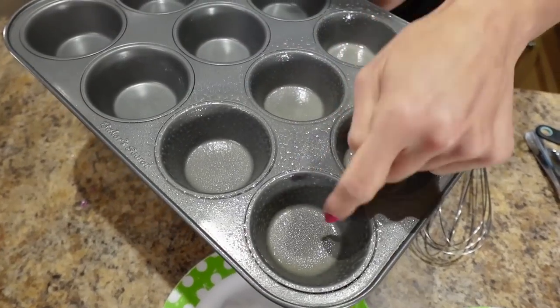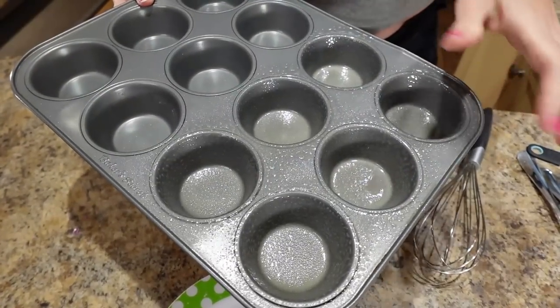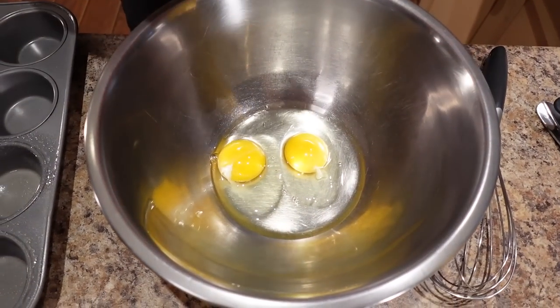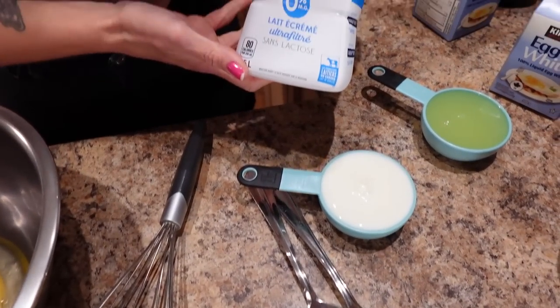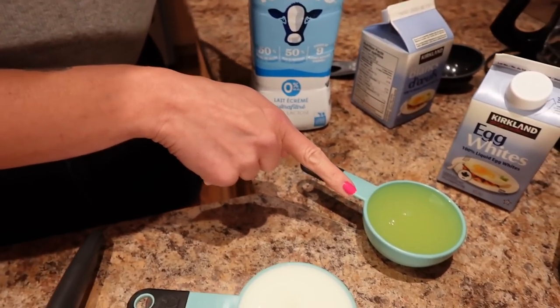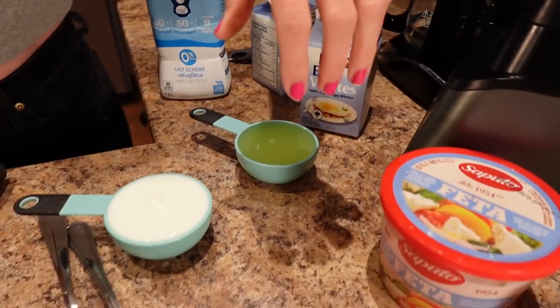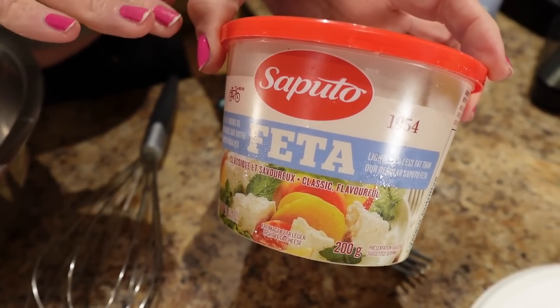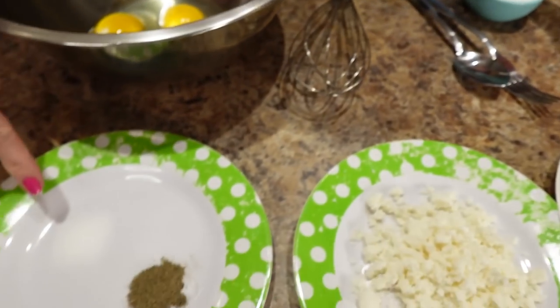We're making Greek egg cups next. I've got the oven preheated to 350 degrees. I'm going to make six egg cups — two servings of three muffins each — in a 12-count muffin pan sprayed really well with cooking spray. We need two large eggs in the bowl, half a cup of skim milk — I'm using zero percent Fairlife because it has more protein — half a cup of egg whites (I'm using the Kirkland), and 60 grams of light feta cheese — I'm using the Saputo feta, which has fewer calories than some other light fetas.